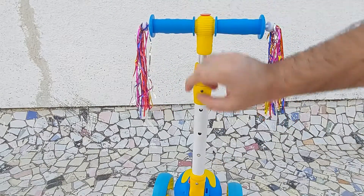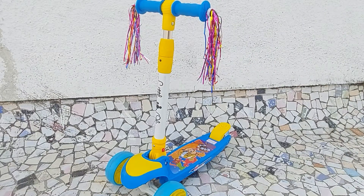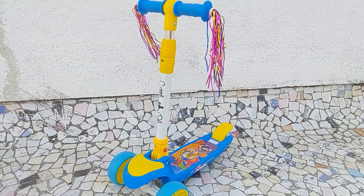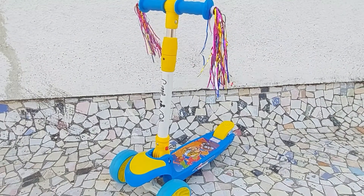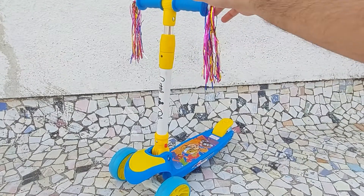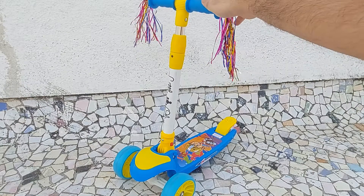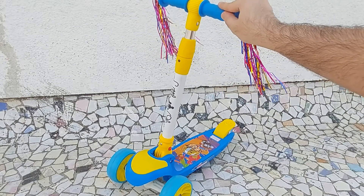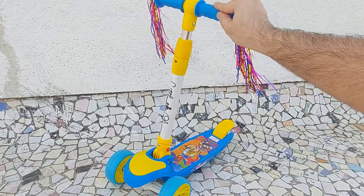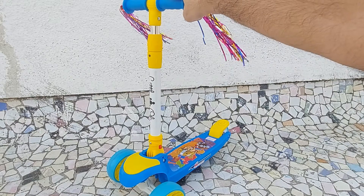Make sure the metallic button is locked into place once you do the adjustment. Now let's talk about how to turn the scooter while riding it. Unlike a traditional bicycle we can't turn the handle left and right on the scooter. The turn of the scooter is adjusted by the tilt. To turn left tilt the scooter slightly to the left, and to turn right tilt the scooter slightly to the right.